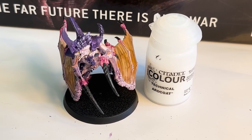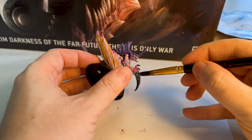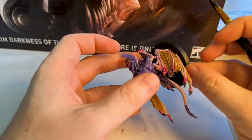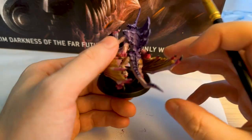Another hack I heard was that you can put some technical art coat - which I had lying around - over the nails. This kind of lets the natural light reflect back on it and just gives it a little bit more of a highlight effect.